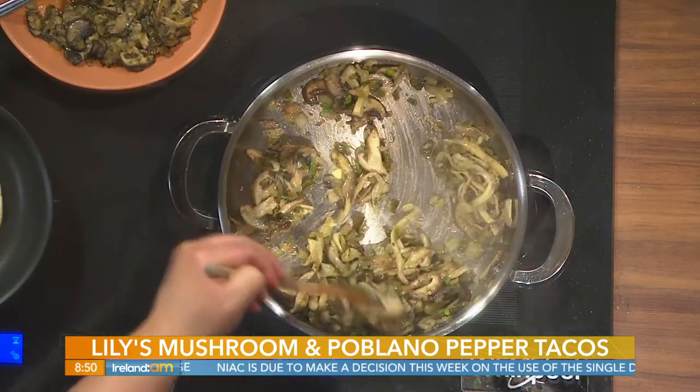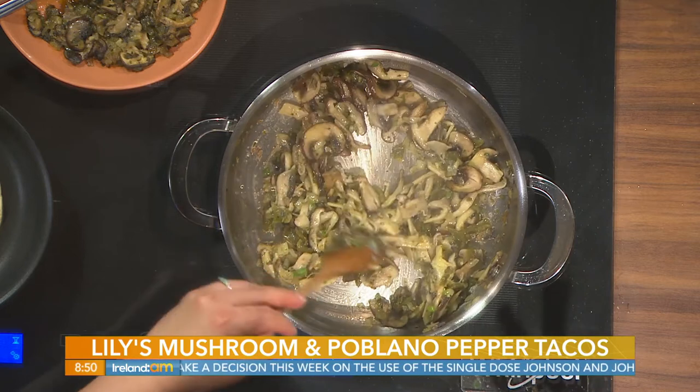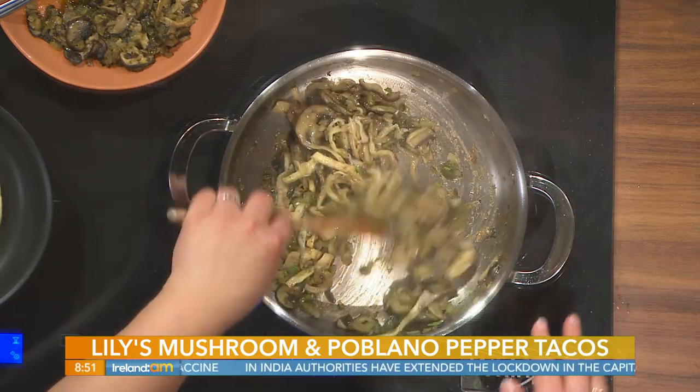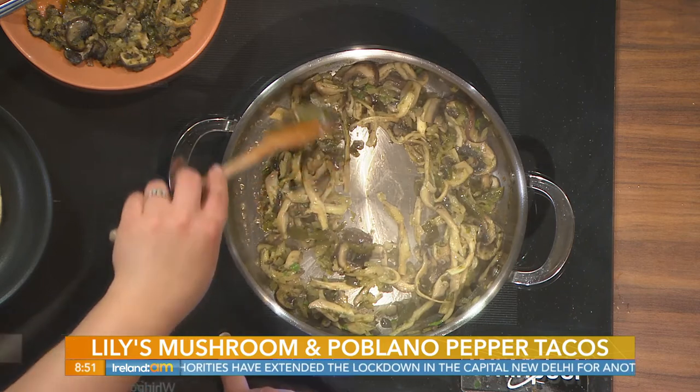If you have a problem with texture, I'm going to suggest having it on a soft corn tortilla, which I'm heating up here. You can actually make a tostada, which is just a crispy corn tortilla, and that gives you extra texture if mushrooms are a problem. I love these because you can vary it every time — we have shiitake, button mushrooms, cremini — loads of different lovely mushrooms.